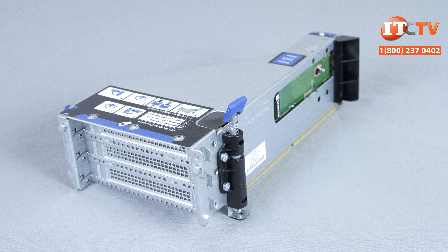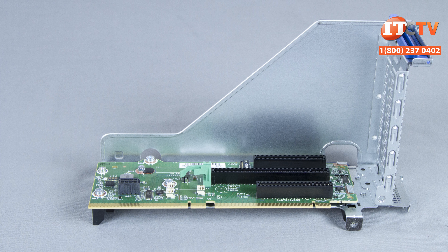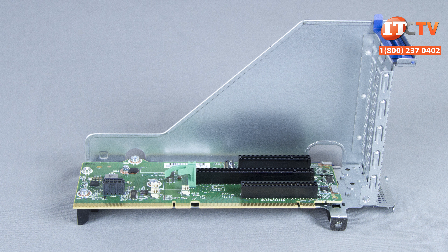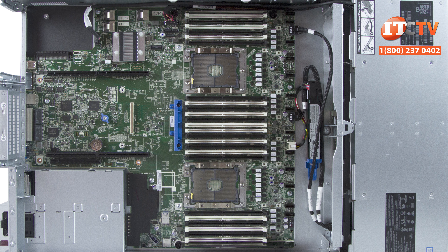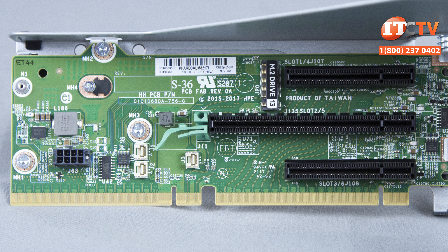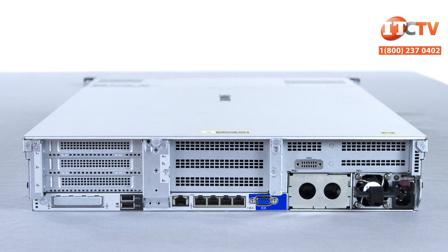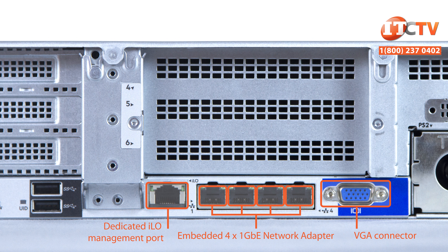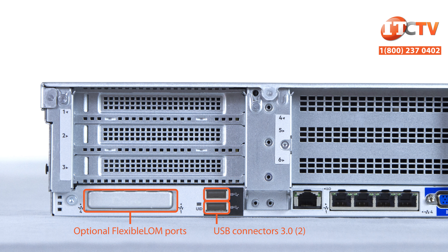Keep in mind the optional drive cages will claim some of those expansion slots if additional storage is required. A primary riser that ships standard supports expansion slots one through three plus an M.2 storage stick. A secondary riser supports expansion slots four through six, and a tertiary riser can support two additional expansion slots. The second and tertiary risers require a second processor. With our pre-configured chassis, the system will support three PCIe slots total — one by 16 slot and two by eight slots, both full height. The system will still support massive I/O with an embedded four by one gigabit ethernet network adapter and an optional flexible LOM that can support four ports at 10 gigabits per second each. You can also install additional I/O by using the remaining expansion slots.